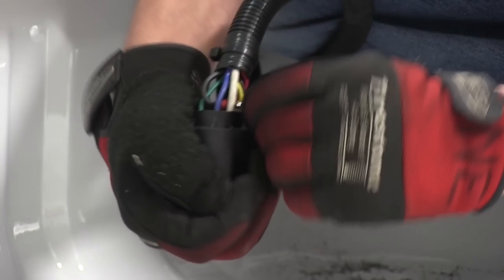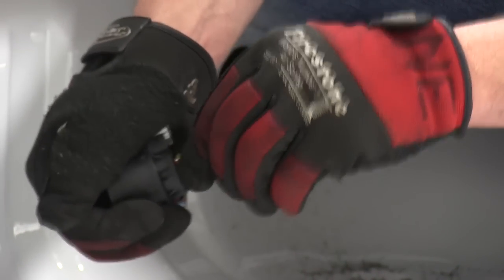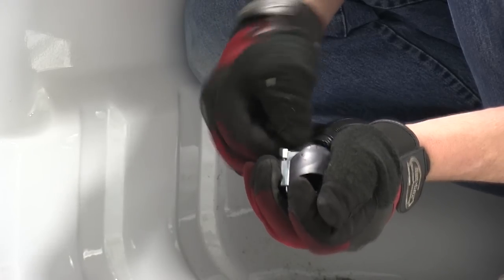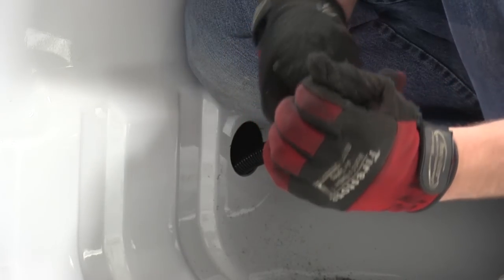Number 5 pin will be the black wire, which is our 12-volt battery feed back to our 7-pole. And then our last hookup today is going to be the number 6 pin, which will be our brown wire.